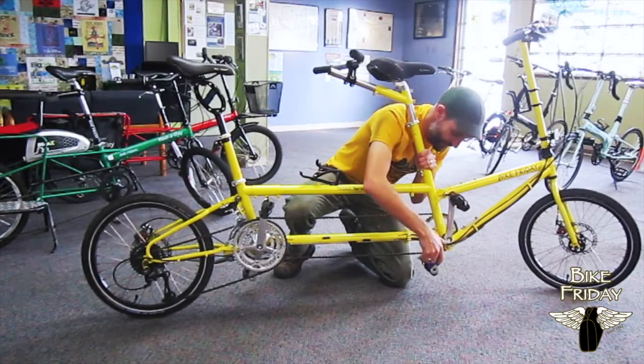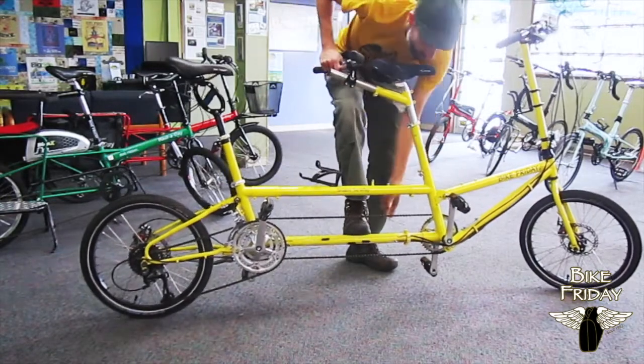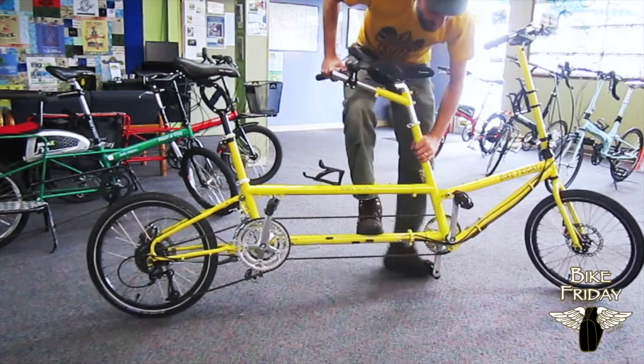I'm going to put weight on the bottom mid-tube again. This time I've got a nice tight chain. It's got maybe about an inch of deflection in the middle, so that feels nice and tight.